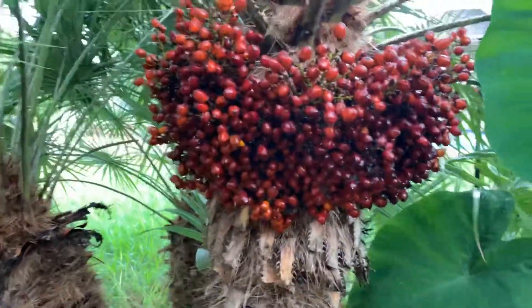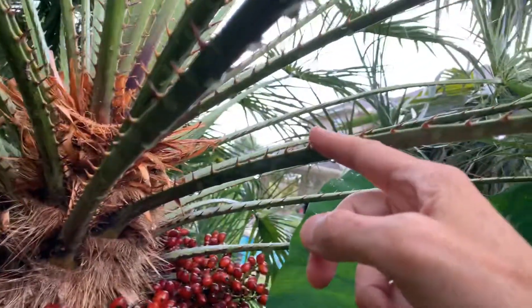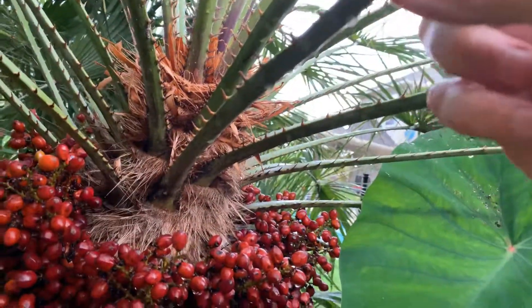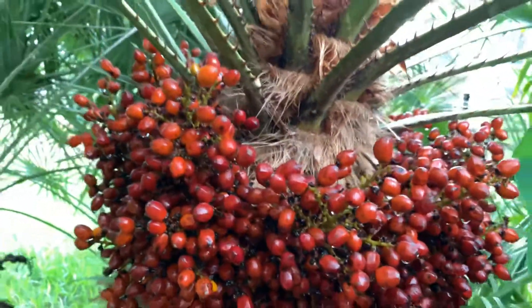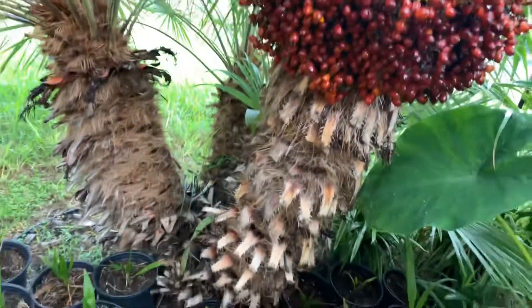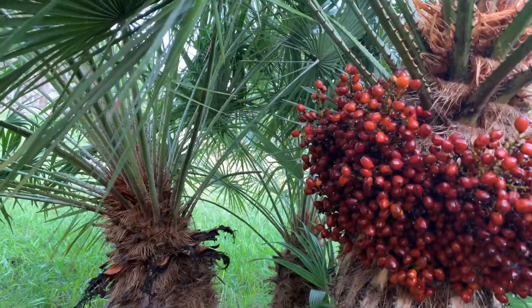One of the things that's characteristic of them, which some people have problems with, is the very sharp spines on these petioles. So they make it quite a challenge to get in there and clean up and prune them, but palms make up for it by just being such a good-looking plant and able to handle such tough weather. So give it a try.